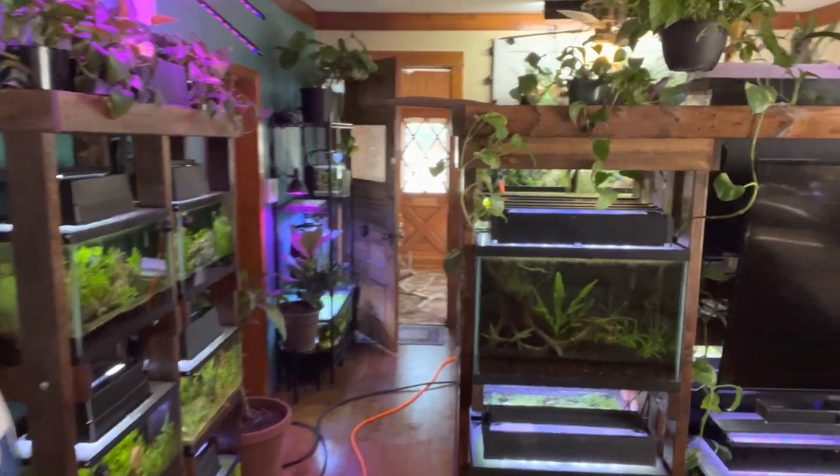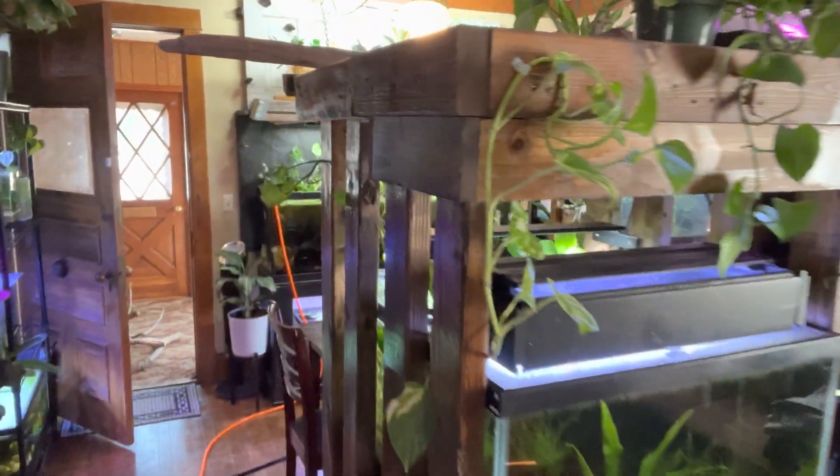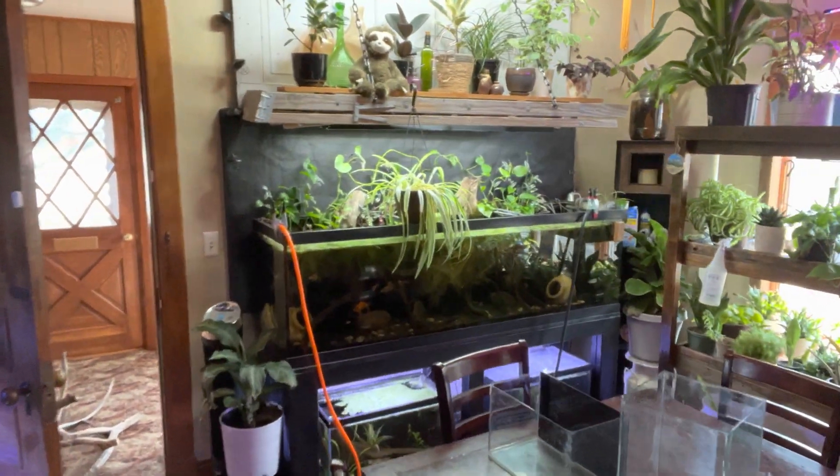What's going on guys, it's Chris and we're back doing the dang thing. Today is crazy water change day, which means we're changing tons of fish tanks' water — and this brings up a very great question about water dechlorinators.